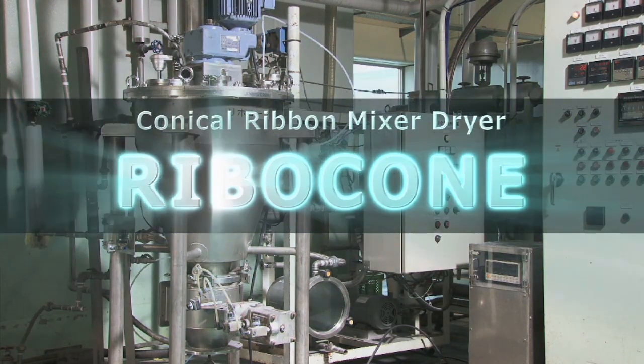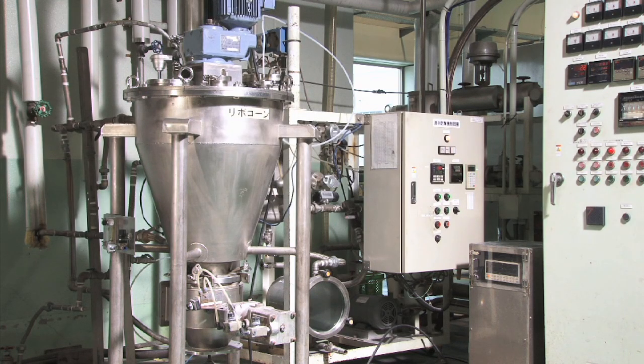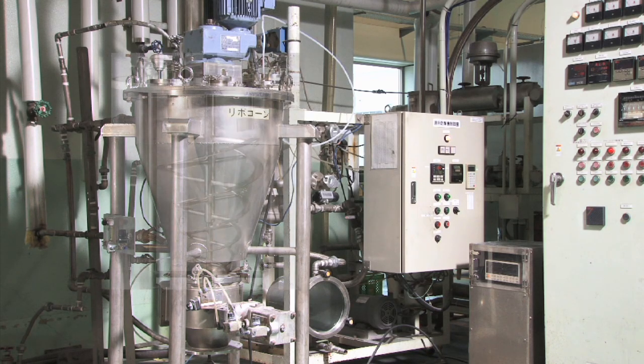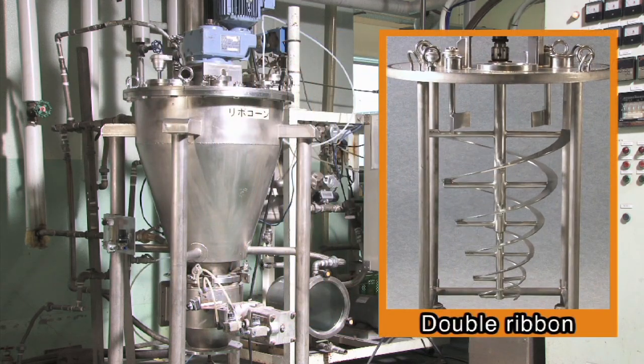Introducing the Ribicon, a conical ribbon mixing and drying device that can mix and dry powdery or granular materials quickly, efficiently, and contamination-free. For best results in mixing of powdery or granular materials, mount the helico ribbon rotor blade in the inverse conical container. Users can select either double ribbon or single ribbon, depending on the purpose.